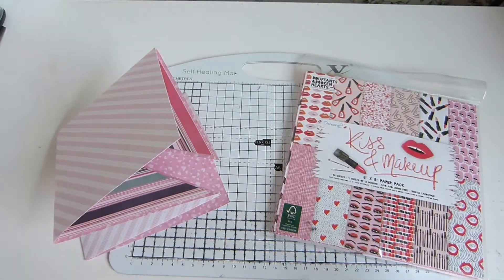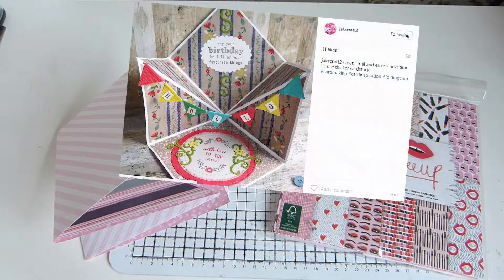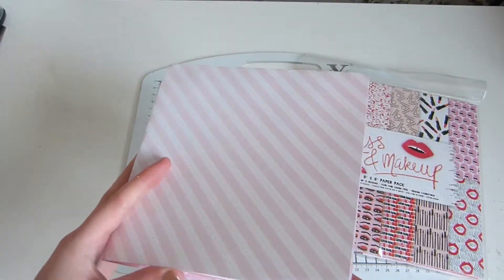Hi guys, so today I have a card making tutorial to share. It's inspired by something I've seen on Instagram by JacksCraft2. I've had a little bit of a go, a little mock up just to check I can do it before I share how to do it with you.